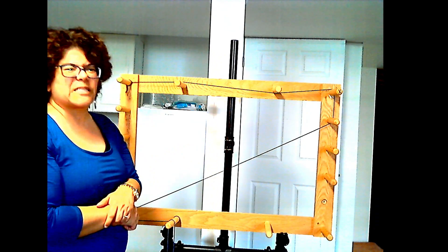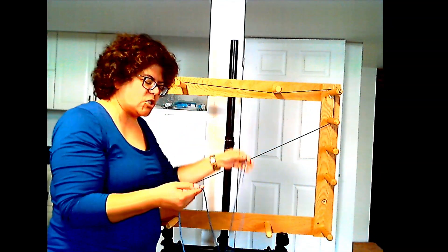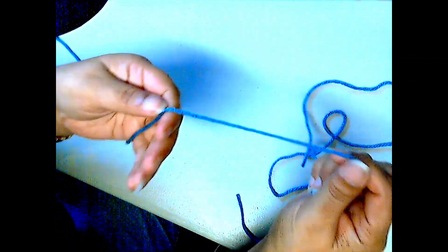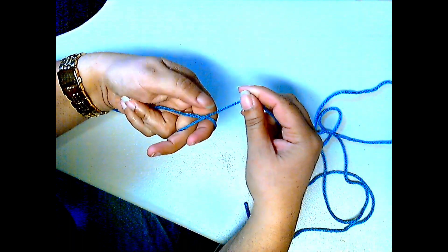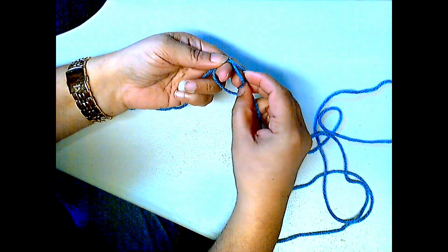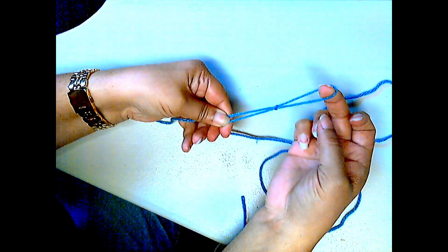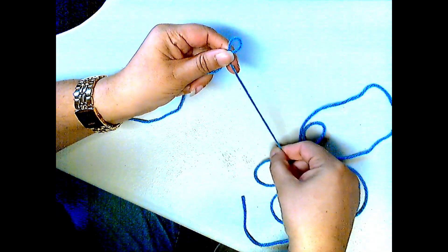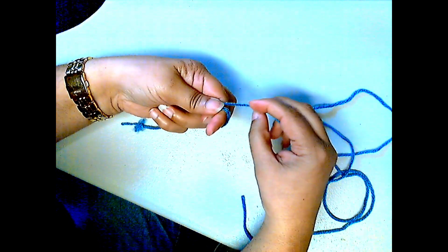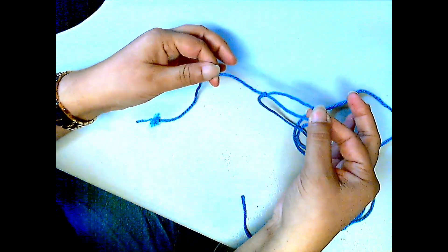You want your guide thread to be a contrasting color to whatever yarn you're using, so I'm going to use a dark blue thread. The first thing you need to do is make a slip knot. I put the thread around two fingers, push it up through to make a little loop, and hold on to both ends — and it makes a slip knot. You know it's a slip knot because if you pull the thread it should slip right out.